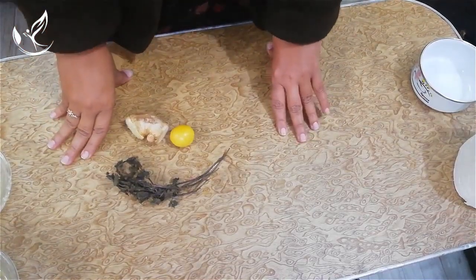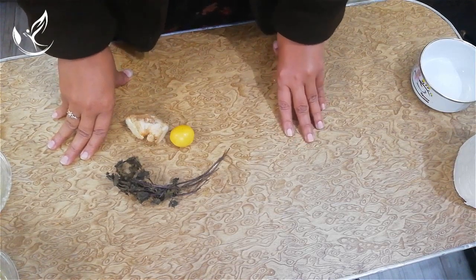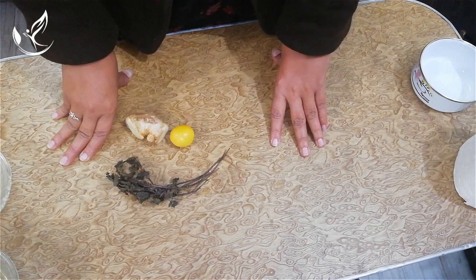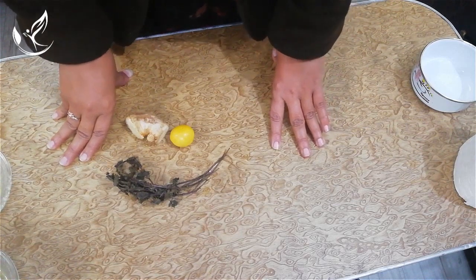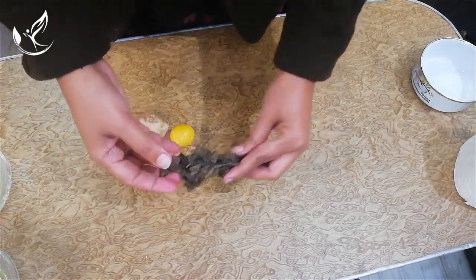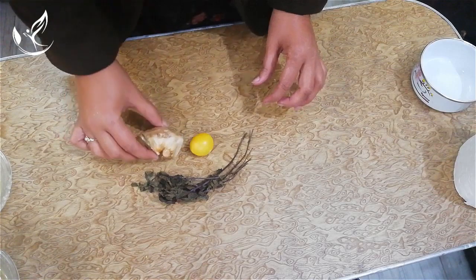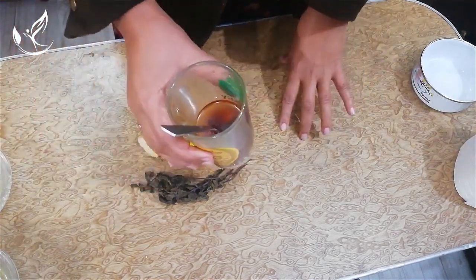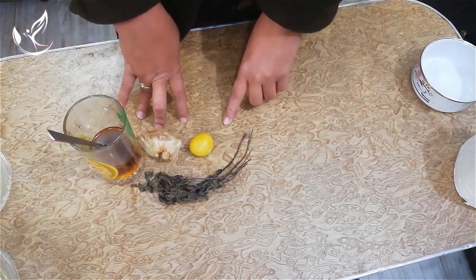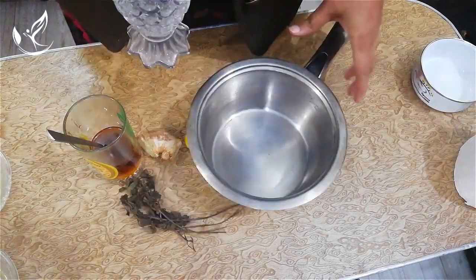Hello friends, welcome to my channel. Today I'm showing you a very interesting remedy for losing weight and belly fat with a magical drink. The ingredients required are dried leaves of mint, a lemon, ginger, and honey. Now put all these ingredients into a saucepan and make a drink.